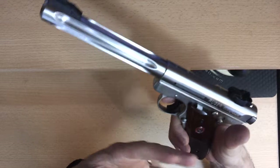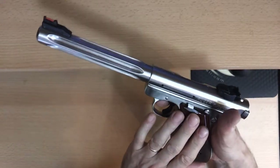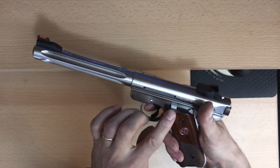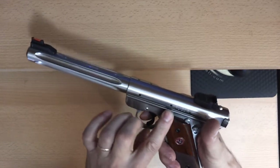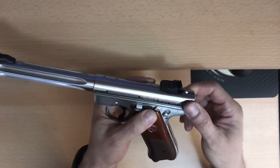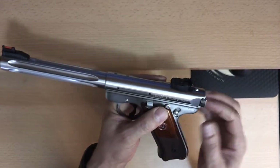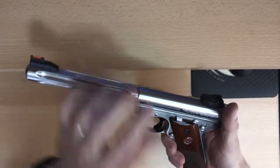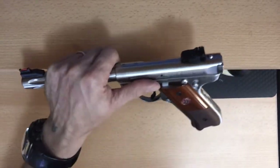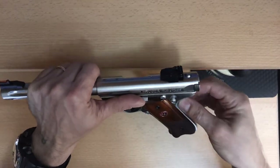Why we really need to remove the magazine is because the bolt stop is going up when we remove and insert the bolt back in. And the magazine stays in the way of the removal of the barrel. So I'm going to show you exactly what I mean by that.